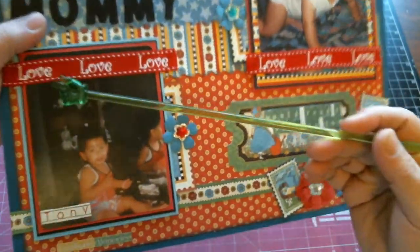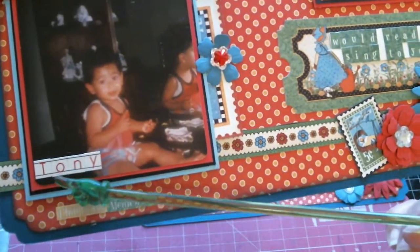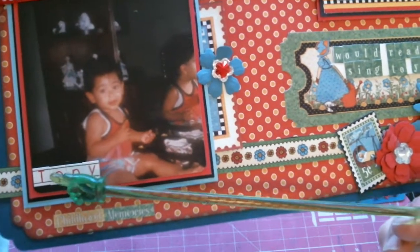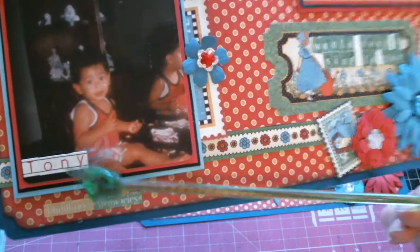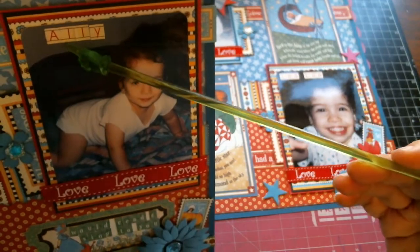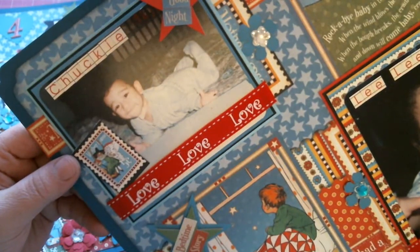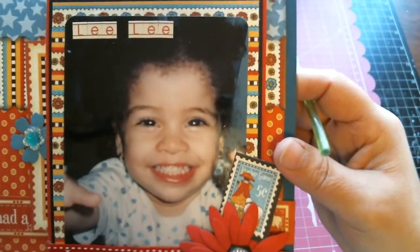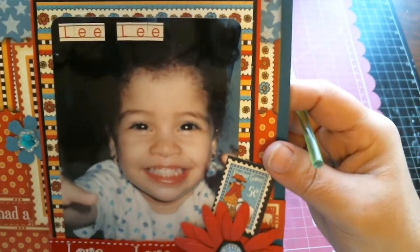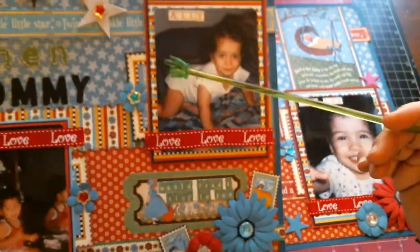Each one of the children has a 'love love love' ribbon on their photo, and each photo includes their nickname. This is my oldest son, Joseph Anthony, but I call him Tony. This is Alicia, but we call her Ally. This is Charles, but I call him Chucky — he's my other baby boy. And this is Leanne, but I call her Lily. Look at that smile!